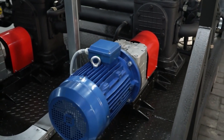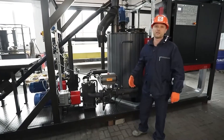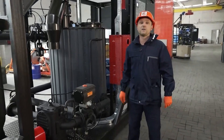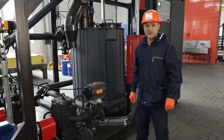In fact, all unit equipment has frequency converters, which allows varying the formulation of modified bitumen within wide limits. The declared unit productivity in modification mode with a polymer content of up to 6% is about 10 to 12 cubic meters of modified bitumen per hour.